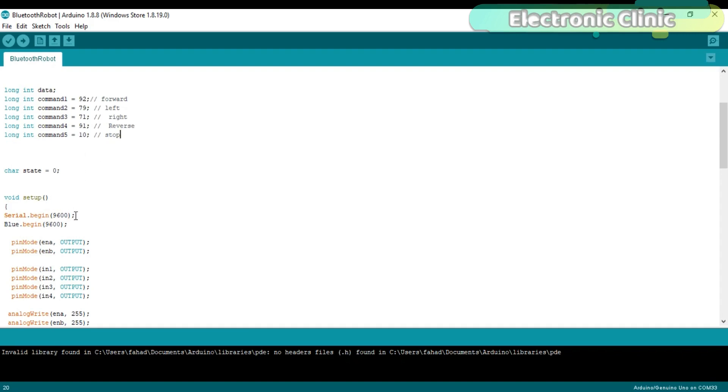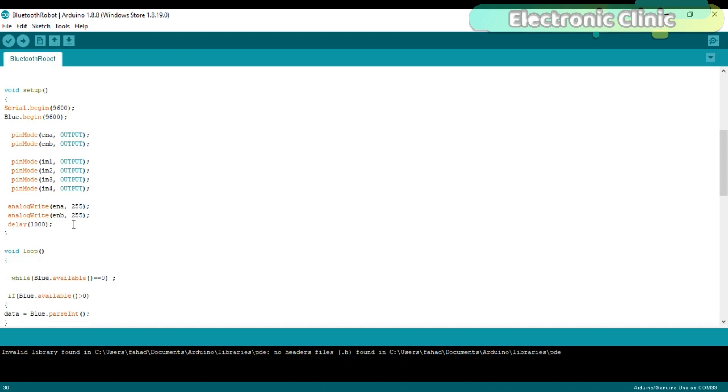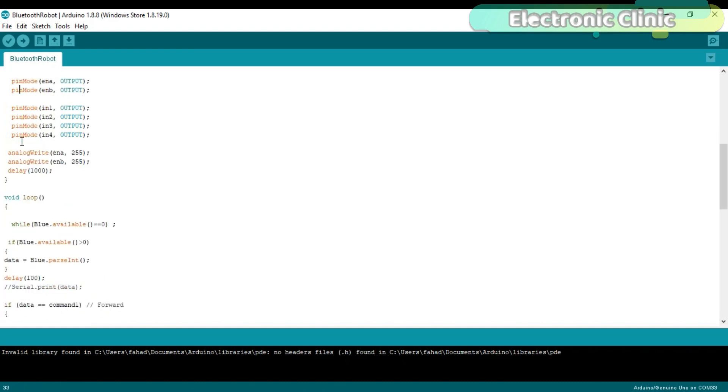'Serial.begin(9600)' activates the serial communication, where 9600 is the baud rate. 'Blue.begin(9600)' activates the Bluetooth module, also at a baud rate of 9600. The rest of the functions are the same as used in the previous tutorial.